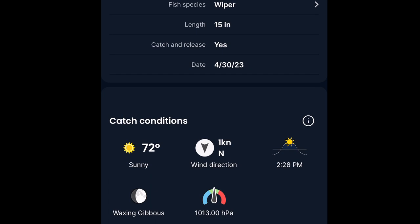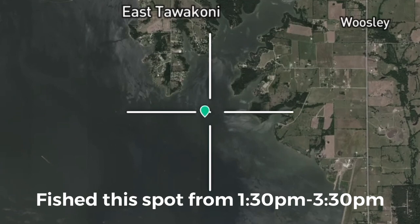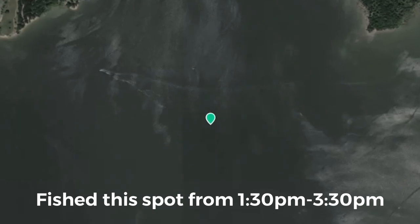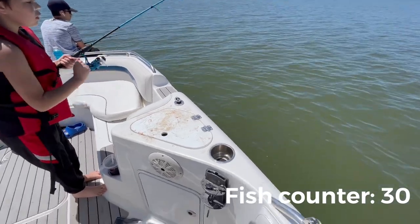I had one son who wanted off the water and another son who wanted to come on the water, so we switched spots. This was the most impressive thing to me — around 1:30 in the middle of the day, they started biting again and they stayed with us for nearly two hours, and we caught even more fish.